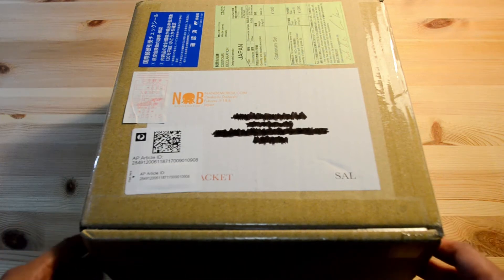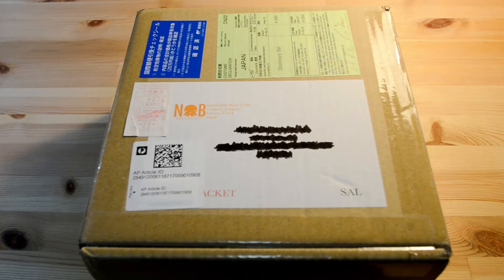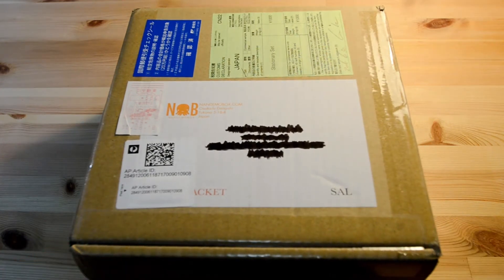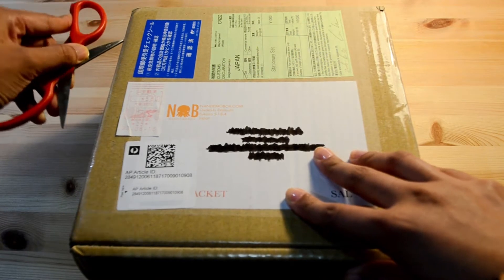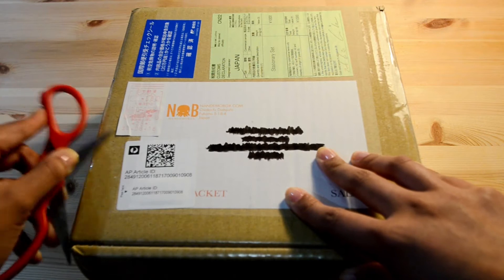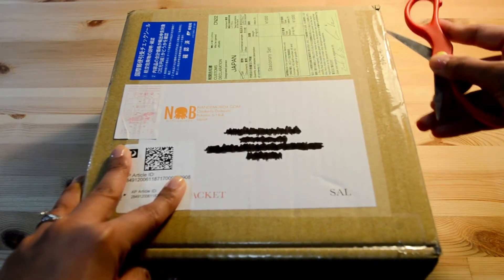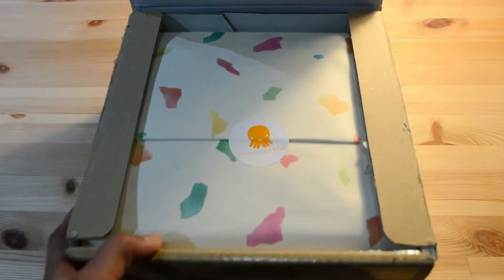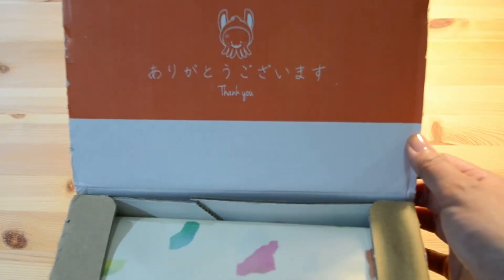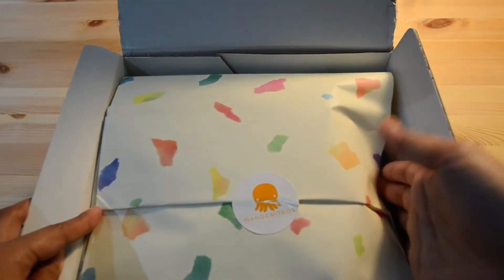Hey guys, I'm so excited because my NomDeBox for the month of July arrived today. I decided to do an unboxing video straight away — too excited to even wait for the morning to have better lighting, so I apologize for the dodgy lighting. Anyway, let's go ahead and open this. The box looks the same as last time but the wrapping looks different from last time. I like that.